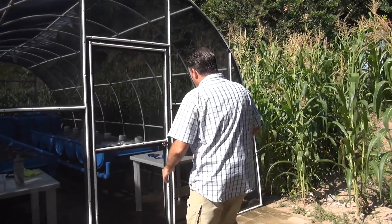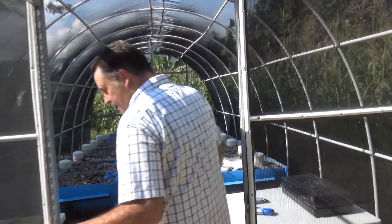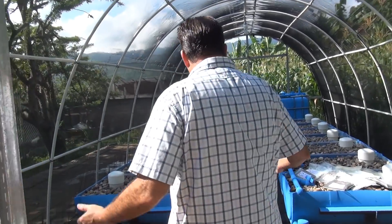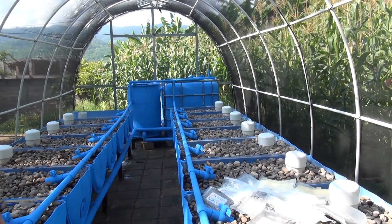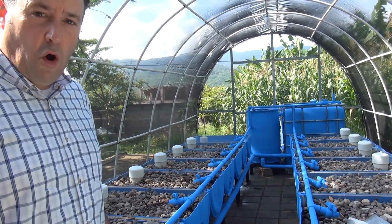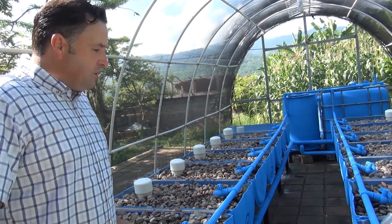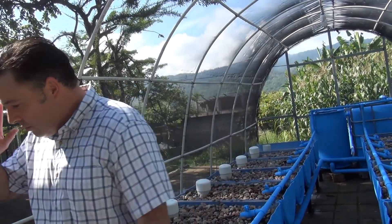We'll talk about the greenhouse in a minute, but come on in — I want to show you what we've got here. This is a really impressive aquaponic system with 14 grow beds built out of half barrel systems. Off to the side, we have an area for seedlings with two tables.